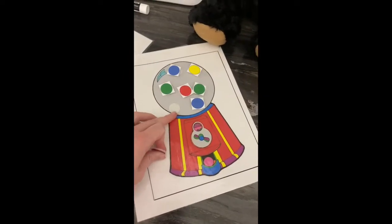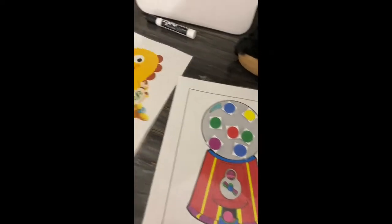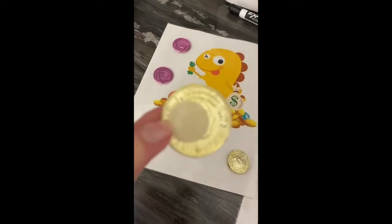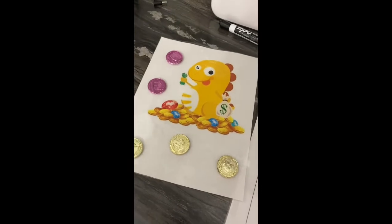I've used velcro dots so when they do a good job they get one added. Similarly, I took my kids' gold coins, printed something off, and added the velcro dots so they get a gold coin every time they do a great job.